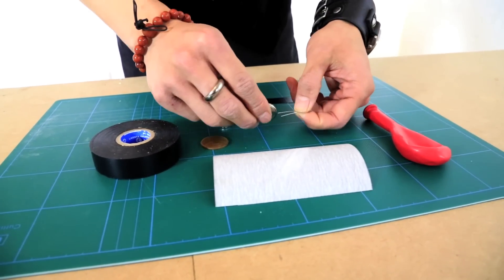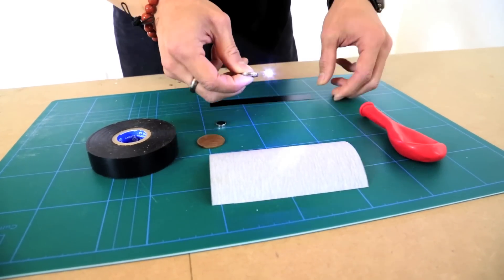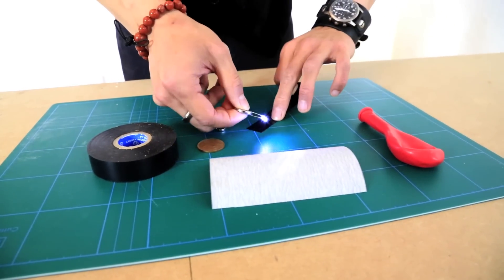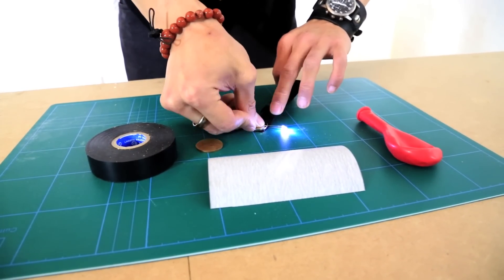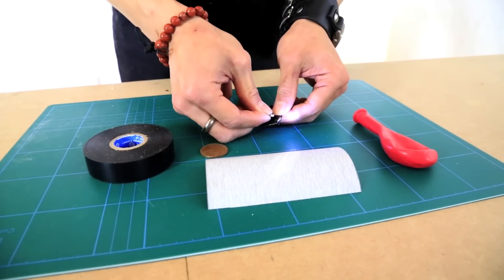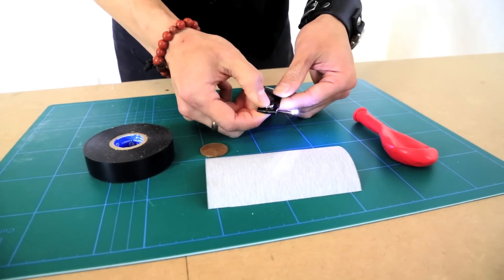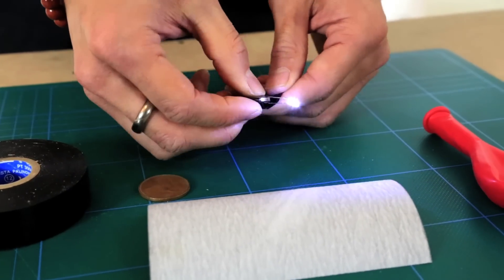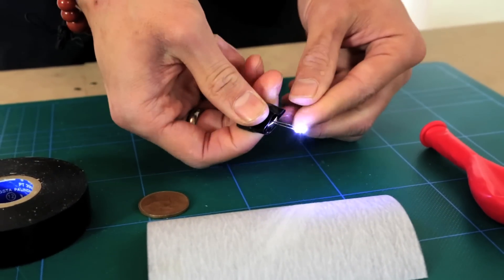Take the LED, insert your battery and then with a small piece of electrical tape, stick the two together. Then on one side, drop a rare earth magnet and seal that inside the tape as well, and wrap the whole assembly together.